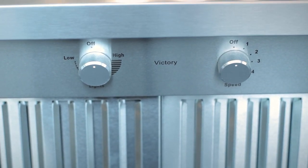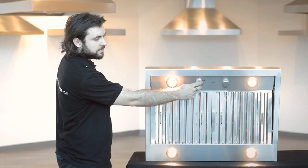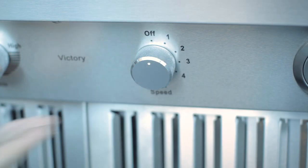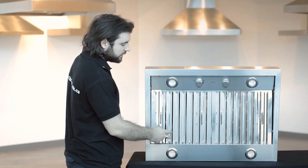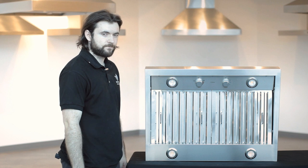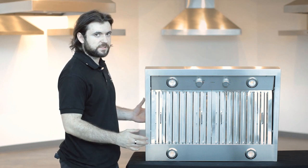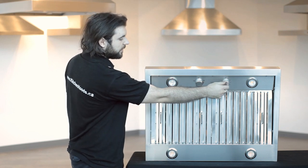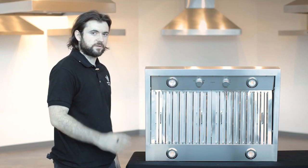Taking a closer look at the rotary knobs: turning the light knob clockwise turns on the lights, and after they're on you can dim them — both the LED and halogen options are dimmable. For the motor knob on the right you've got four speeds. At max speed you've got 750 CFM with an 8 inch duct size and 600 CFM with a 6 inch duct size. First speed has very low noise levels at about 0.8 sones.